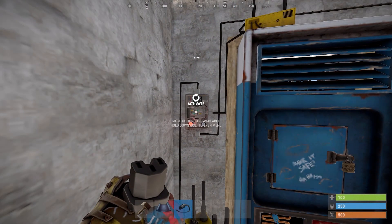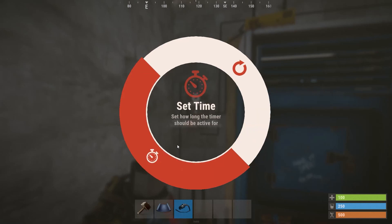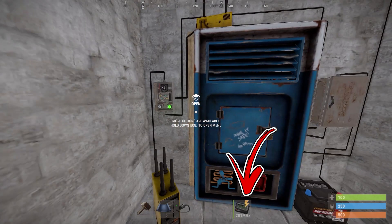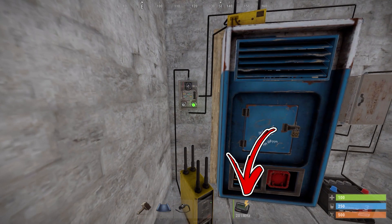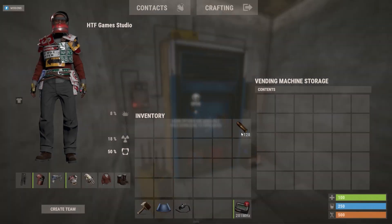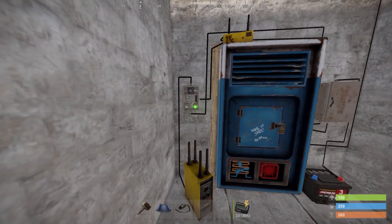Looking at the timer, hold the interaction button and choose the set timer duration option. Here you have to write for how many seconds you want the pager to alert you that the vending machine sold something. As a result, instead of notifying you only for one second, it will notify you for a longer period that will help you to not miss the message.